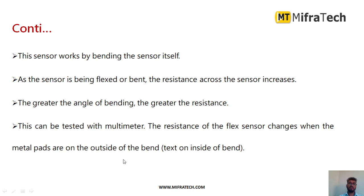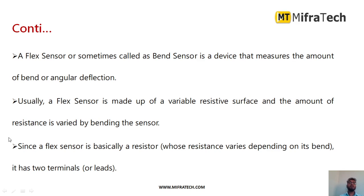The resistance of the flex sensor changes whenever the metal parts are on the outside of the bend. Whenever the flex sensor is bending, the resistance will change, which we can measure using a multimeter. A flex sensor is sometimes called a bend sensor — it is a device that measures the amount of bend or angular deflection.